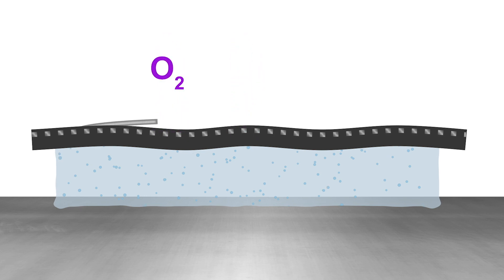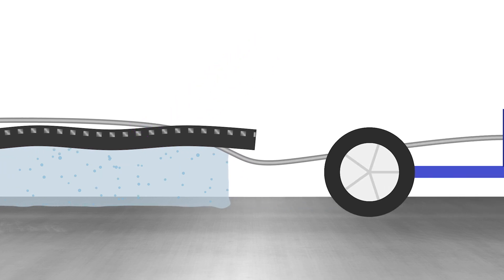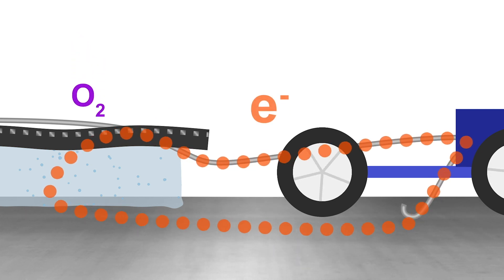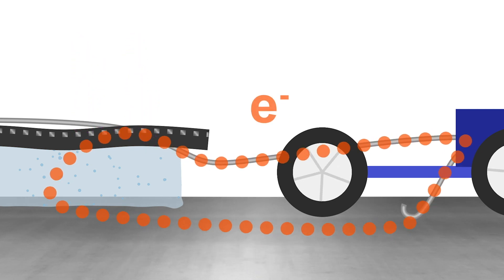It acts as a catalyst for the reduction of oxygen in the air. The ions pass between these layers, and then the electrons move — since they can't go through the electrolyte — and they power the external device.